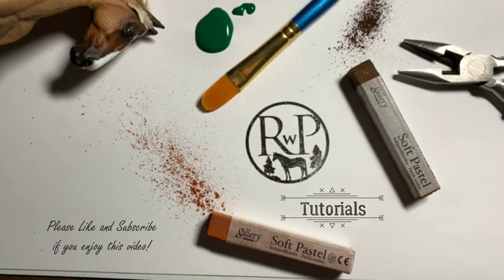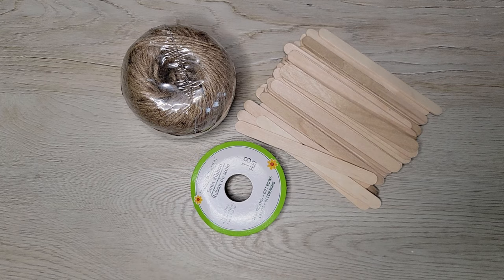These are the items that I purchased from the dollar store: craft sticks, ribbon, and jute cord.